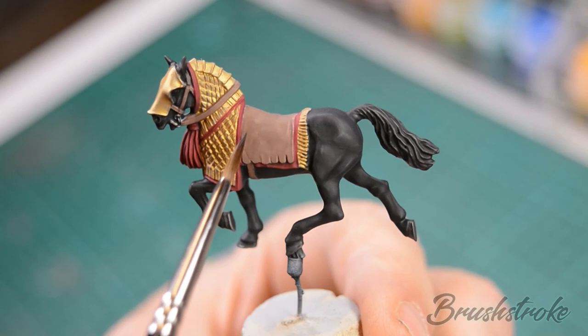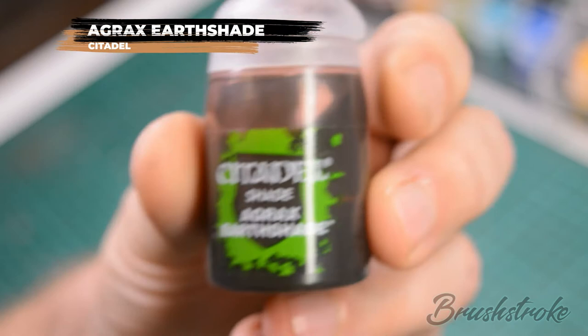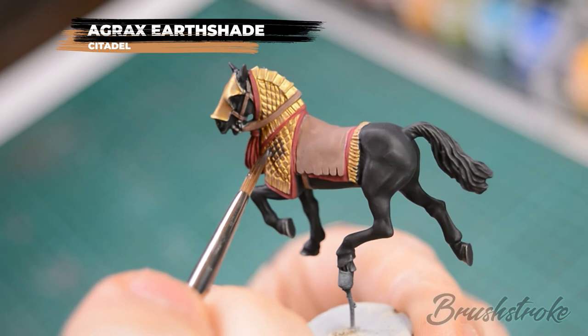Once that wash is fully dry, we can move on to shading the armour and the leather on the horse and the rider, and for that we're going to use some Agrax Earthshade. Take your time and try to apply the wash only to the gold and leather areas.